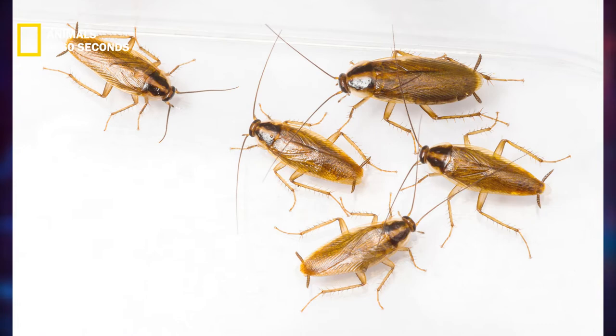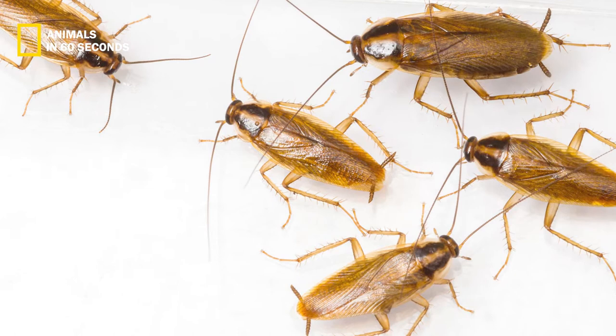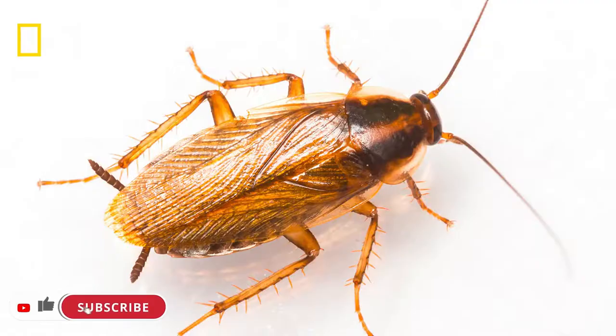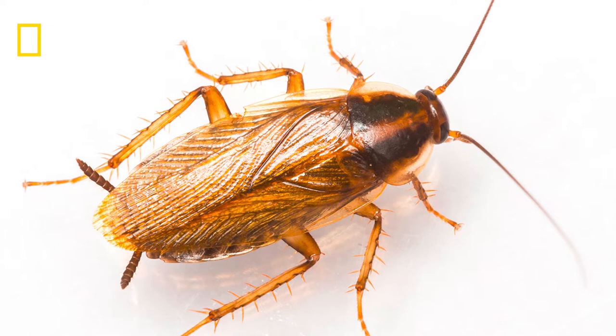German cockroaches don't have the dark brown or black coloring of other roaches, such as the oriental cockroach, and instead have a light brown, almost tan tint. They have six long legs and a long slender body. They have noticeable spikes on each leg that they employ for scurrying and climbing.